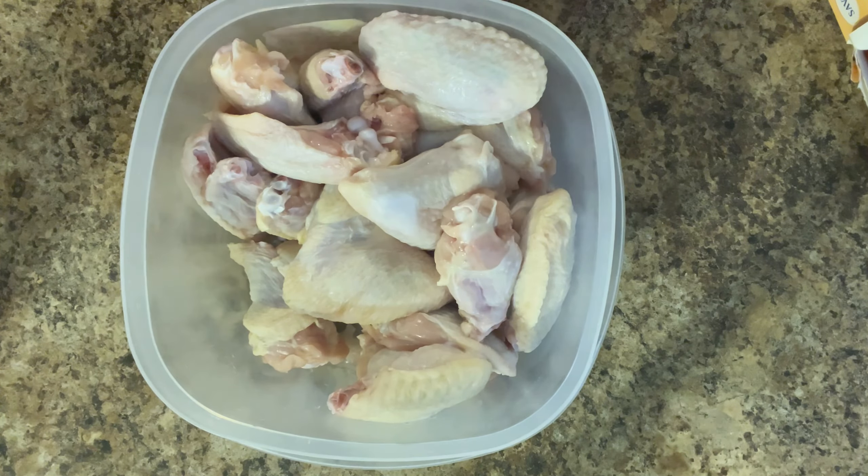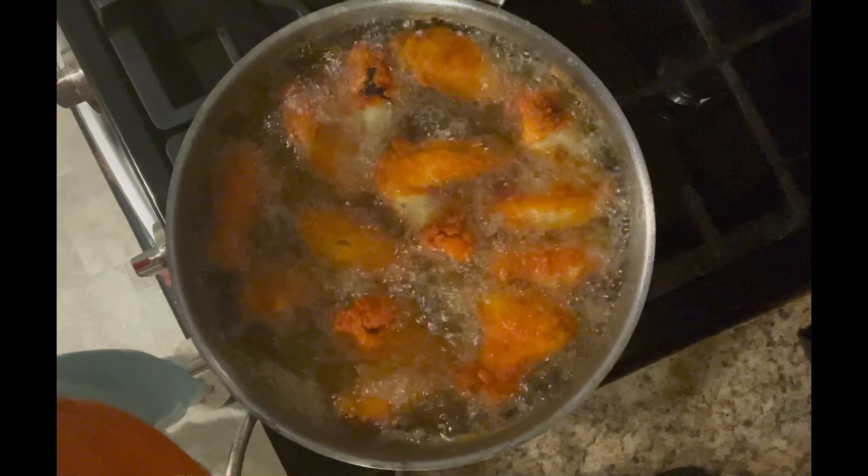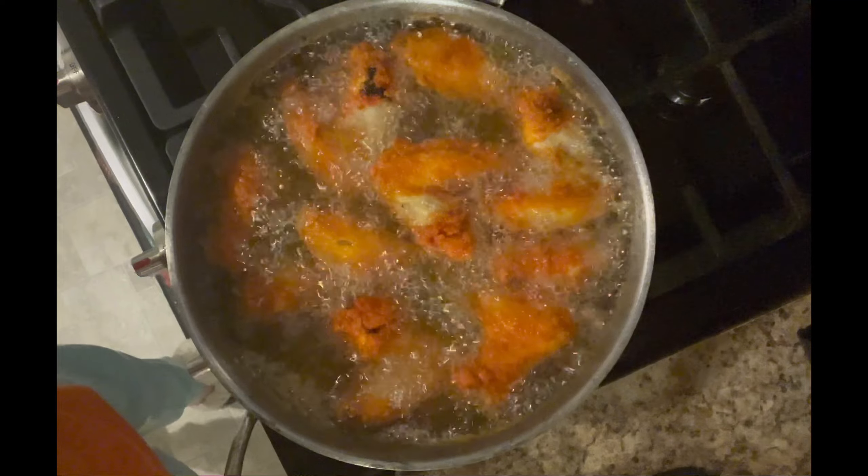I'll show you when that's done, and then we're going to make some sweet corn and some dinner rolls, and that will be our dinner for tonight. I'll be back in about another five to seven minutes to see how it looks.